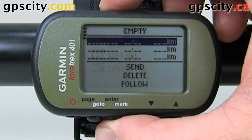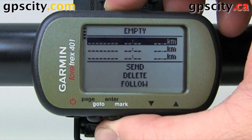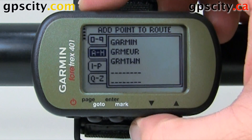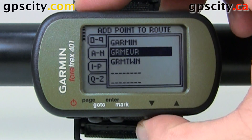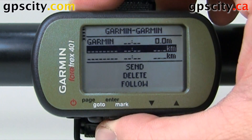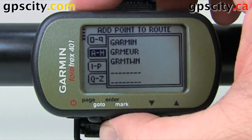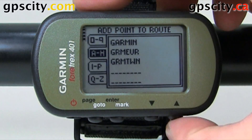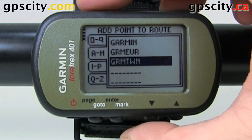So let's create a new one. Select the first point, go into your waypoint manager, and highlight which waypoint you want to use. I only have the defaults right now in this unit, so we'll select Garmin. Now for the next point we'll hit enter and go Garmin Europe, and then we'll go the last option which will be Garmin TWN.